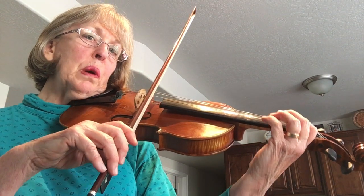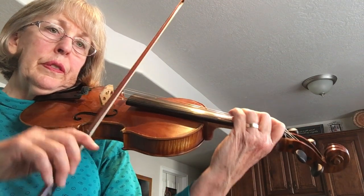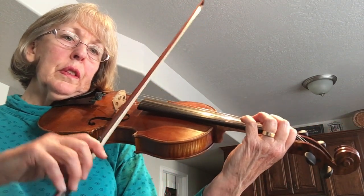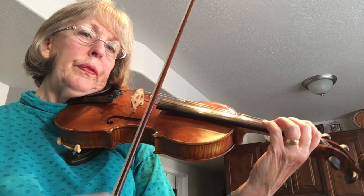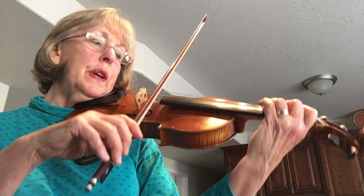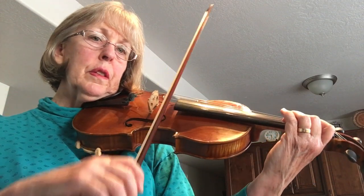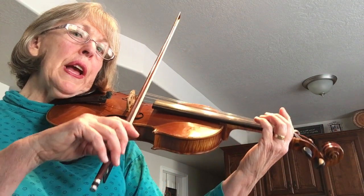E, stop, roll, one, two, three, E, stop, roll, one, two, three. A phrase.